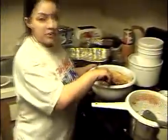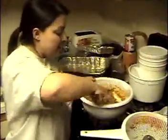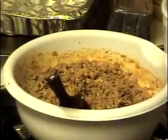Over here I have my beef and cheese mixture with a special sauce that's nice and warm, getting ready to be rolled up in the warm tortillas that I just took out of the oven.